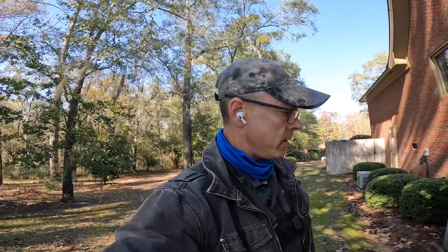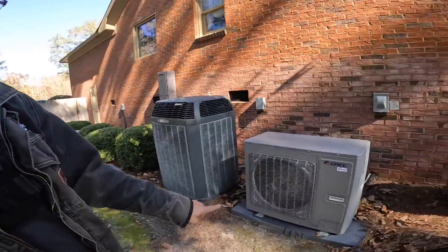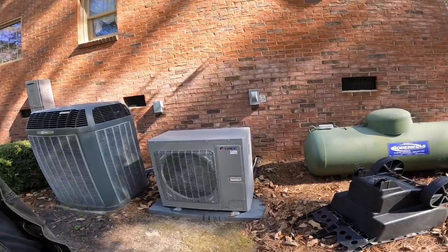Hey guys, today we are on this GRE inverter system. This is my first visit out here after we installed it, and I'm looking forward to seeing how it's doing, looking for any error codes. I'm gonna show y'all how to put it through defrost — at least I hope to. Here we go.